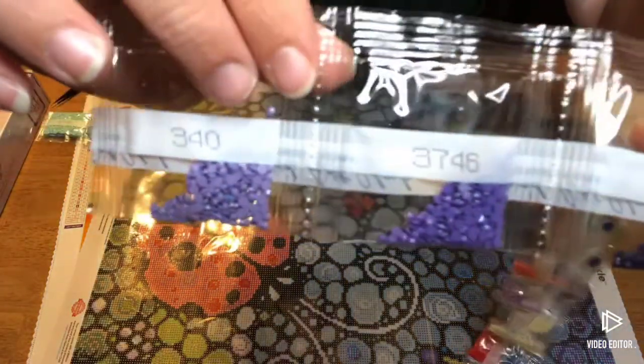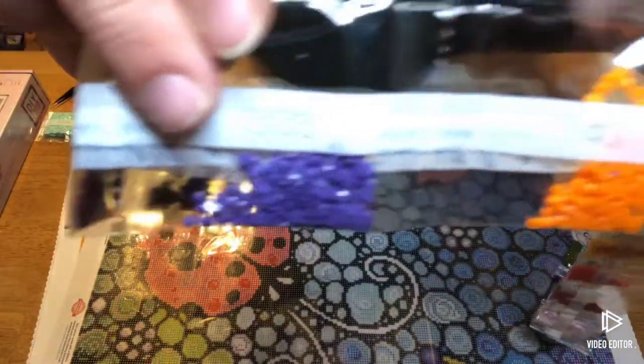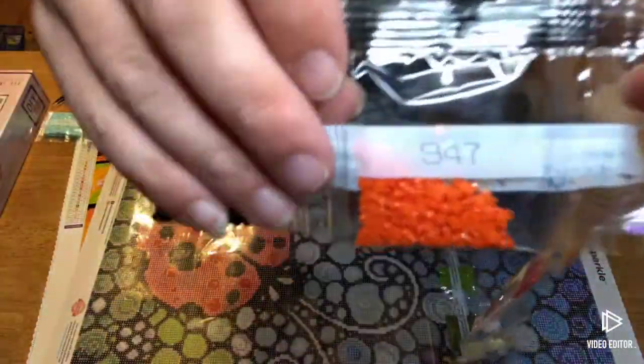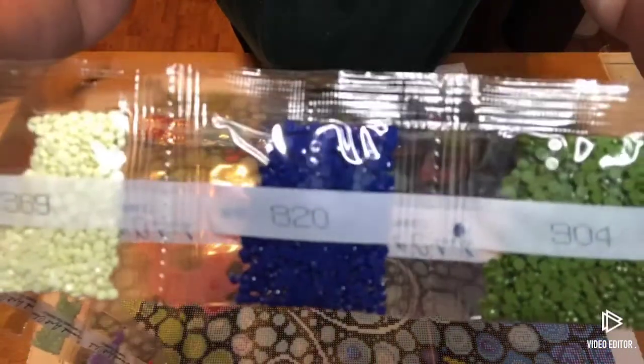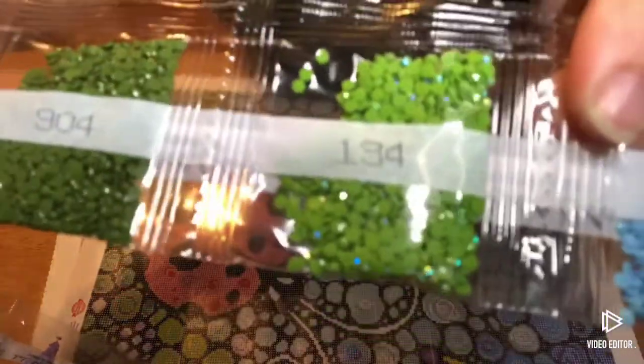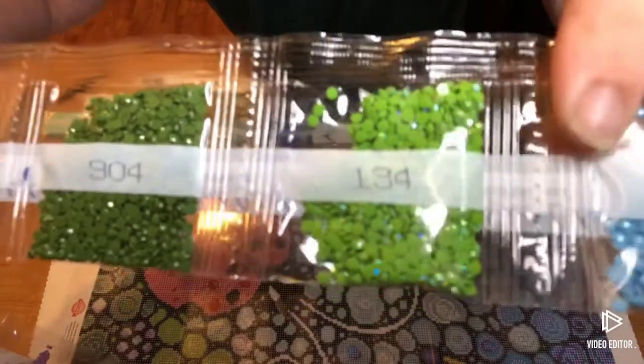So we've got purples, burgundy red, purple purple, orange, a dark dark blue 99, orange, lavender purples, yellows, yellows — oh, there's an AB. That's 126. If you see that extra sparkle, that's that iridescent coating that gives it the extra pop.